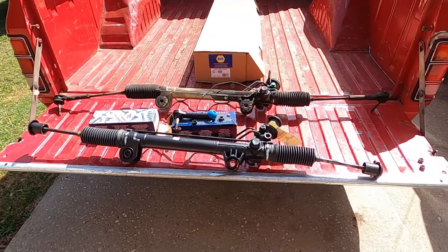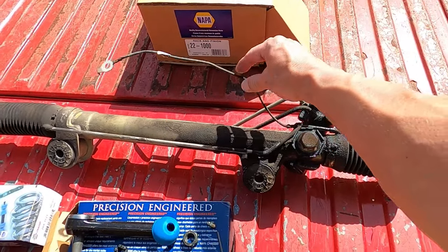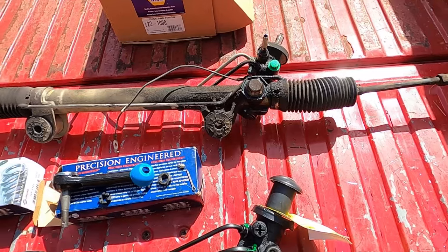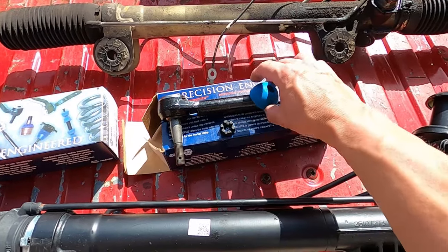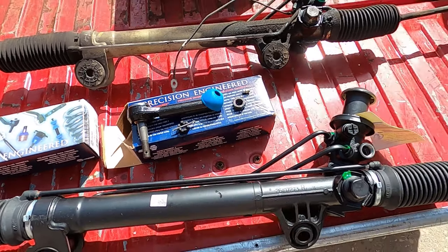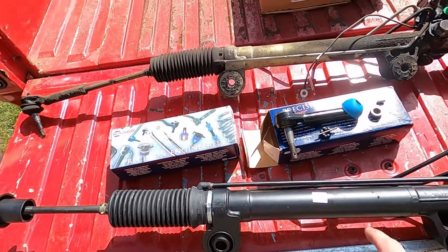We have the new rack here — old rack here. We're going to need to change over the ground strap to the new one, also take the low-pressure fitting off and put it on the new one, and we have our new outer tie rod. The new outer tie rod comes with a boot, a jam nut, a new grease fitting, and a castle nut — the factory unit had lock nuts, so just keep that in mind.